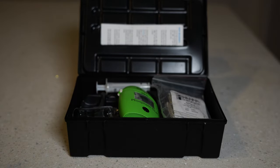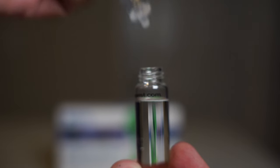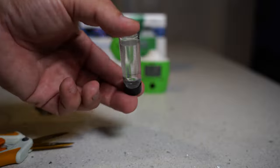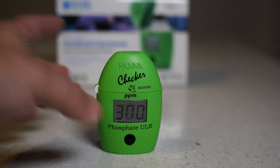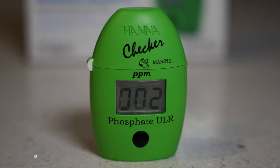The Hanna phosphate checker is similar to the nitrate, but there are some differences. Go ahead and push the button to turn it on. When you see C1, fill up the vial to the 10 milliliter level and put that into the checker and push the button again. When you see C2, open up the packet and pour in the contents. For two minutes you're gonna shake, but not aggressively like the nitrate. Then put it in the checker and hold down the button — it's gonna do a three-minute countdown and then you're done. For phosphates, anything under 0.1 ppm is ideal for a mixed reef tank. Higher levels can hinder coral growth and lead to unwanted nuisance algae. My phosphates are showing 0.06 ppm, which is under 0.1 ppm and above zero.